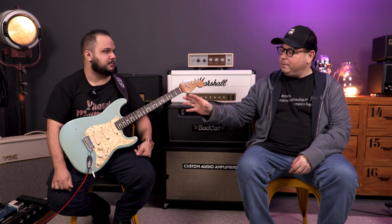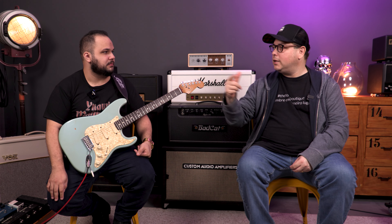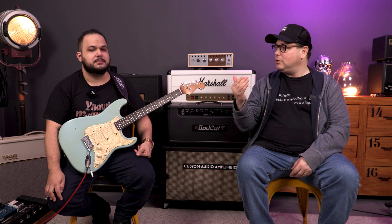If, for example, you don't like a pickup and want to swap it, that's fine. Remove the entire pickguard, install the new pickguard, and keep the original stored. That way, when you go to sell, you can say: 'I have an additional set of Lace Sensors,' or whatever you have. You increase the value of your instrument because you have both sets.